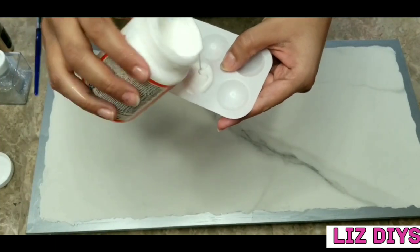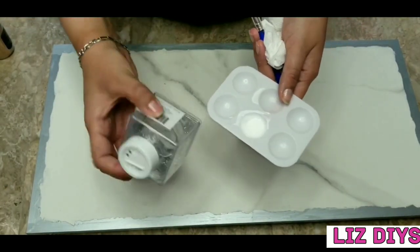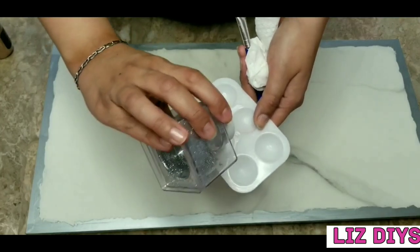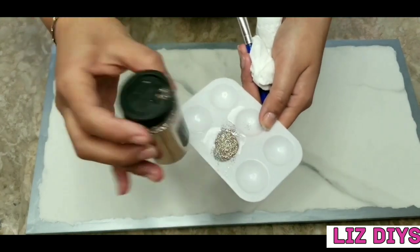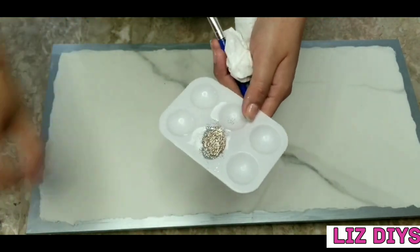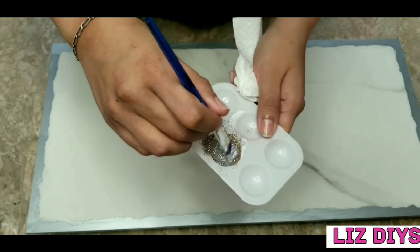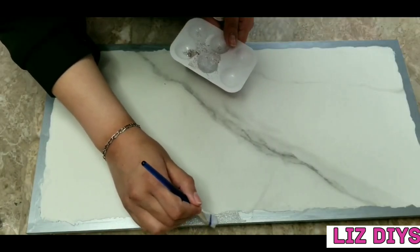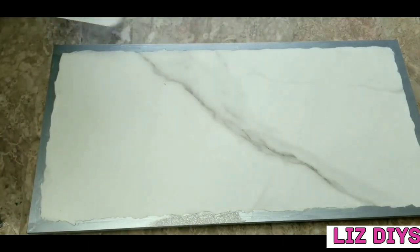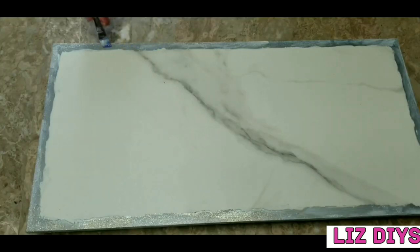Now I'm going to take some Mod Podge and mix it up with some glitter. I'm using the silver glitter that I got at Walmart and also the silver champagne glitter from Hobby Lobby — a mixture of both. I mixed it all really well with the Mod Podge and then I placed this mixture just on the silver paint, to give it an extra glow and also to protect the paint from future scratching. I just did one coat of Mod Podge and then waited for it to dry.